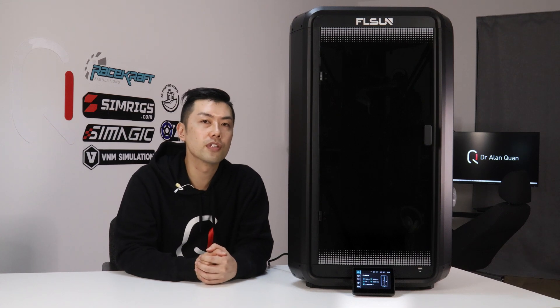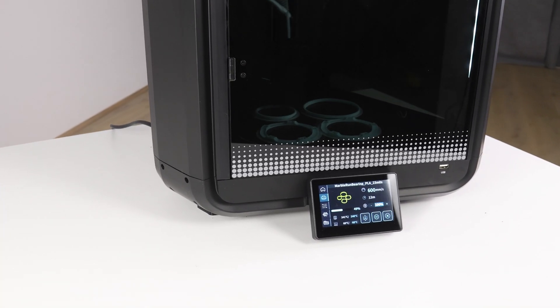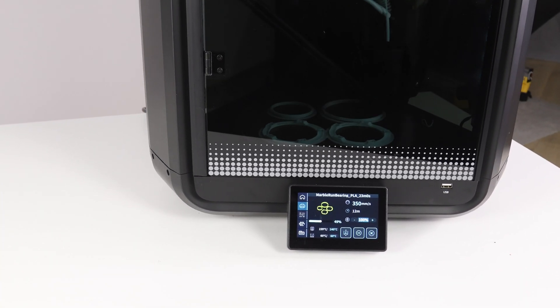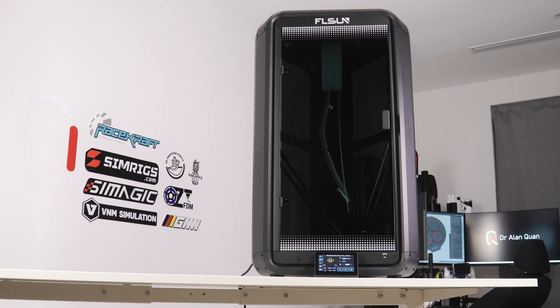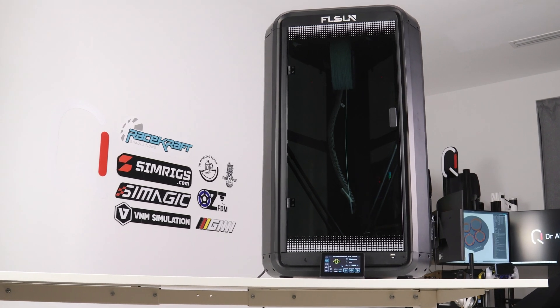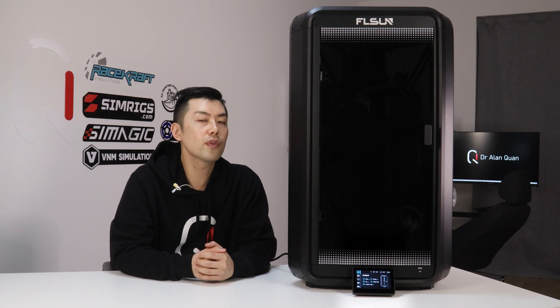Aside from the build volume, there are a few usability considerations. First is size — I've gotten used to delta printers being large, but the T1 has a usable build volume similar to a BambuLab P1S yet takes up roughly twice the space. Size and weight are definitely considerations for prospective buyers. The next consideration is noise. The T1 is a noisy printer — even ignoring the fan, the movement of the motors at low speeds is fairly noisy.